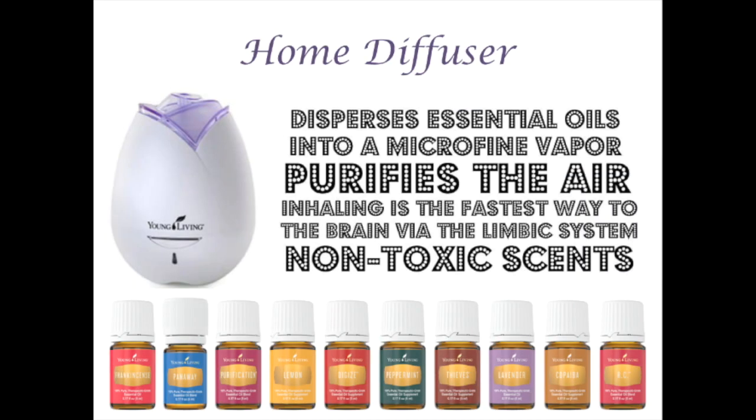Another way to use air fresheners is by using a home diffuser. The diffuser creates a little steam that rises up. You just put water in here, add your essential oils, and the steam disperses the essential oils into the air and purifies it. When you inhale them, they're acting on the brain through the limbic system. They're non-toxic and emotionally supportive too. They're fun!